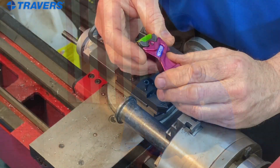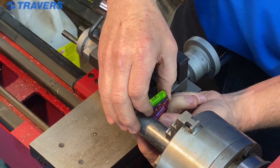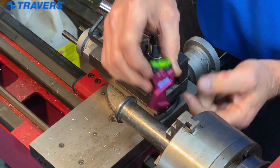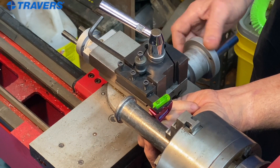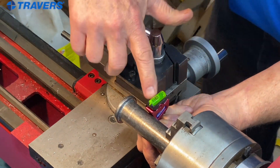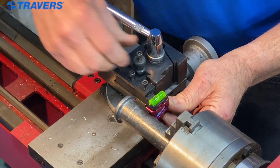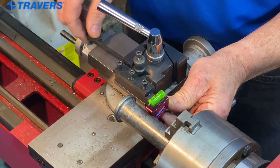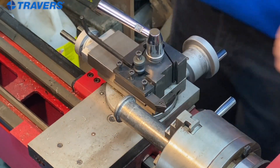Here we have a center gauge from Edge Technologies. It makes setting up your tool height very easy. You put the V up against the workpiece and the flat edge down on top of your tool, right on the edge of the cutting tool. As you can see from the bubble in the vial, I'm off a little bit, so I'm going to go ahead and adjust it and get that bubble centered — and that's all it is.